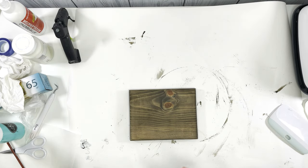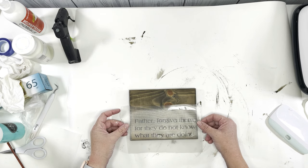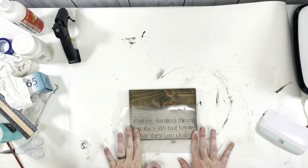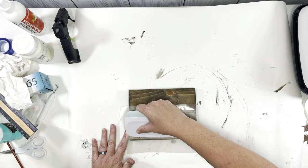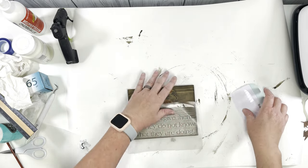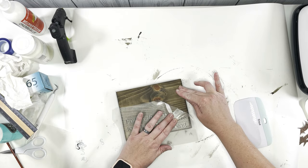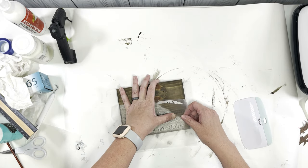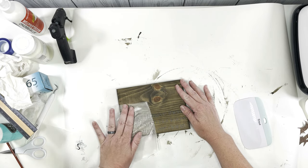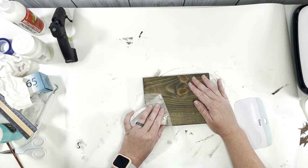It's actually a wood tint from Folk Art called Walnut. I've got this decal that I cut out on my Cricut — I will leave a link below where you can get it. Basically it's all set up if you have a Cricut where you can just log in and access the file directly. I did cut that on some removable vinyl and then used some transfer tape to stick it onto my surface.